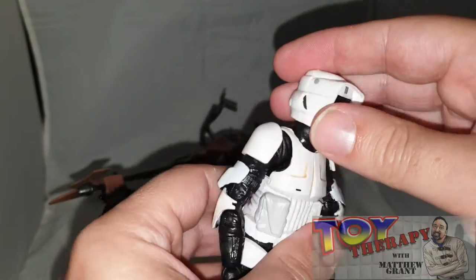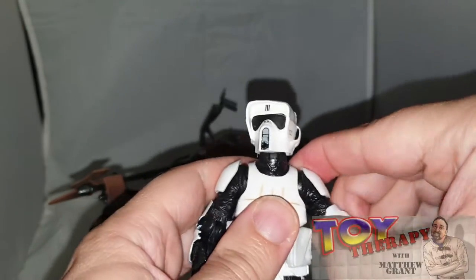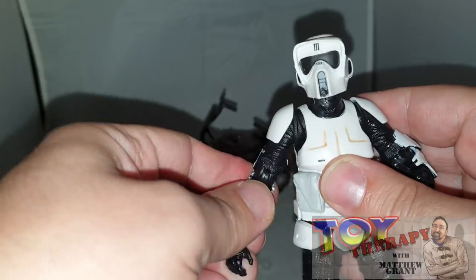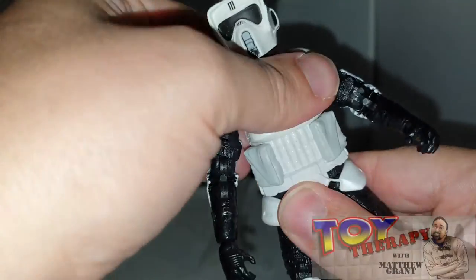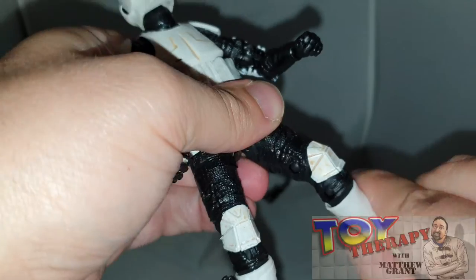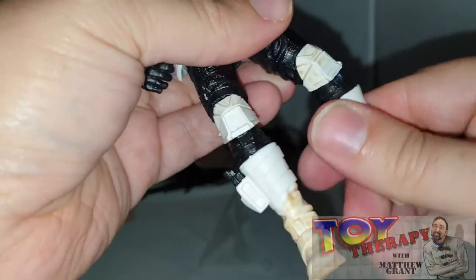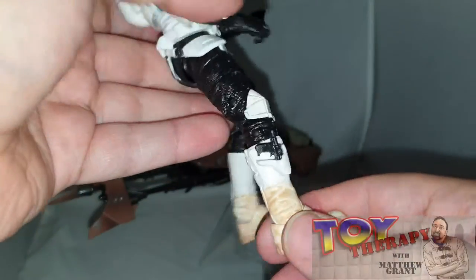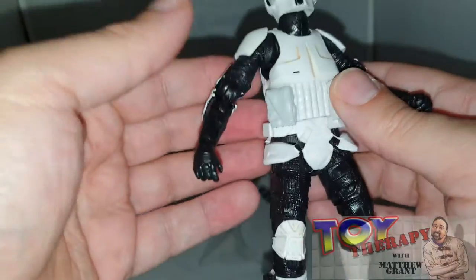The actual figure does have a good range of movements — nice head movements as well. You've got the arm joints, getting a bit of a swivel in the bicep. Nothing in the elbow. You're getting a little bit of play there but not too much, and a little wrist swivel but it's a bit stiff. You're getting a bit of a swivel on the shin and the knee joint as well. You're also getting a pistol, and I've put that into his holster. Good range of movements — very happy with that.